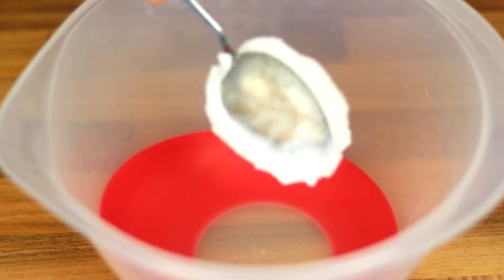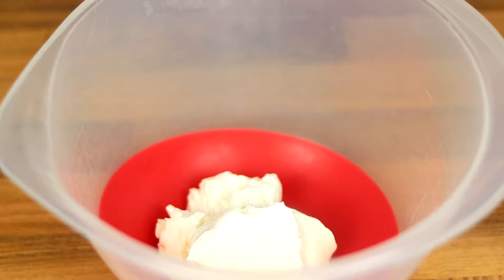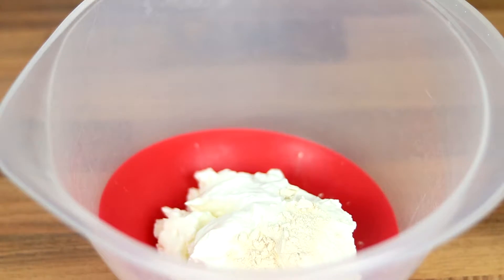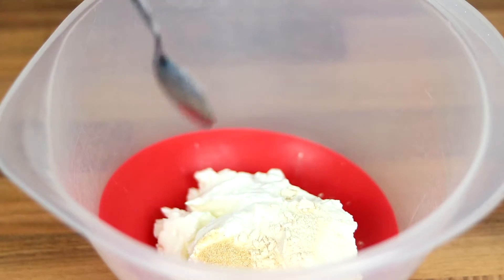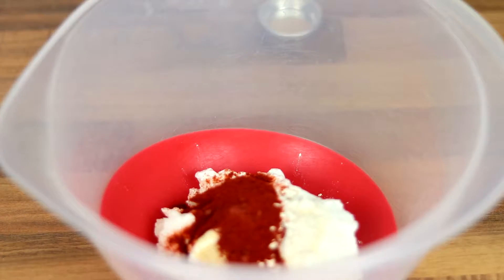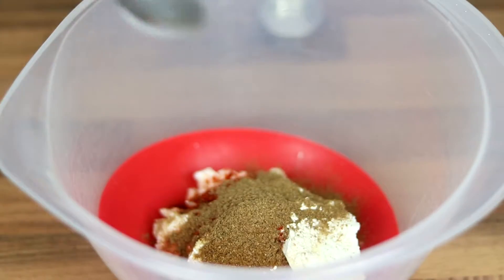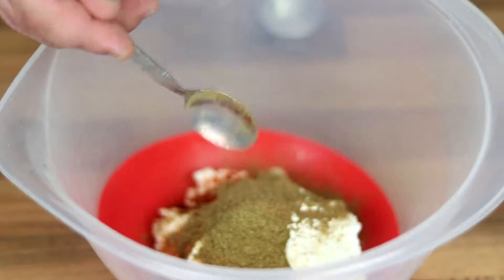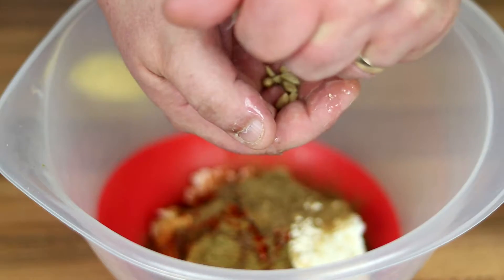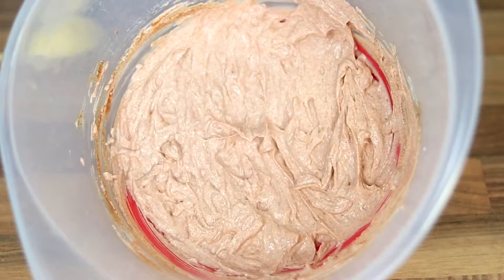Now we're going to make the marinade. Three tablespoons of natural yoghurt goes in, followed by a teaspoon each of garlic powder, onion powder, smoked paprika, cumin, coriander, and garam masala. Then add the juice of one whole lemon — this is an organic lemon so it's full of seeds, just make sure they don't go into the recipe. Give that a good mix together.